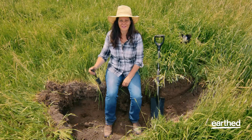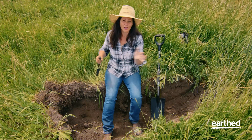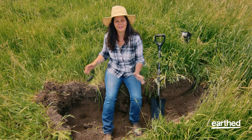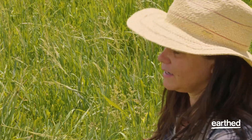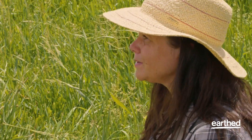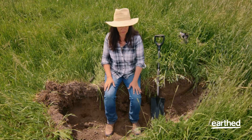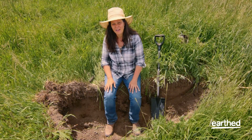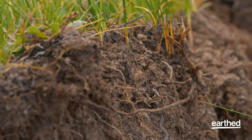Let's dig underneath the surface and take a look at what healthy soil looks like and why we care. Digging holes like this is a really valuable exercise and can be incredibly insightful — it can be an early warning indicator that something might be about to happen that you'd want to know about. There's a lot to see, a lot to smell, and even to taste that's going to give us a whole picture of how healthy this soil is.